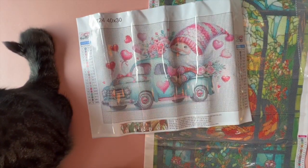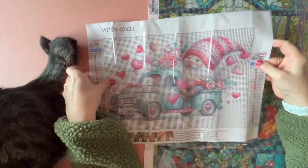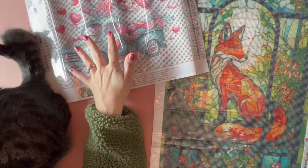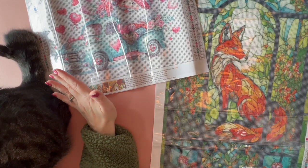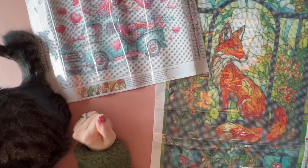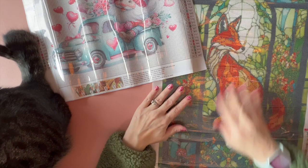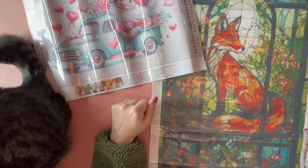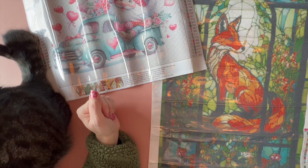So those are my two canvases that I got from Paint Someway. I will have them linked in the description box below if you want to check them out. What do you guys think? If you had to pick one, which one would you pick? They're kind of very different — you got the happy, cheery-go-lucky Mr. Gnome, and then you have Mr. Fox over here. And then we have Duncan's butt right here, just twitching, waiting for me to move so he can grab the bag out of my lap.